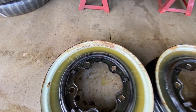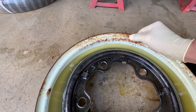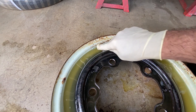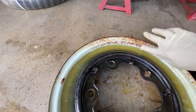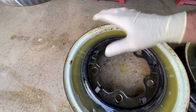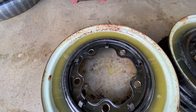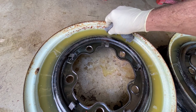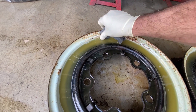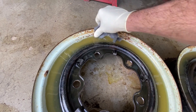You can see how well it worked where it was submerged under the Evapo-Rust — you can see like a line right there. So it would have been better to just soak the whole rim in Evapo-Rust. But I'm going to take some super fine steel wool and just slightly scrub this — it's coming off.